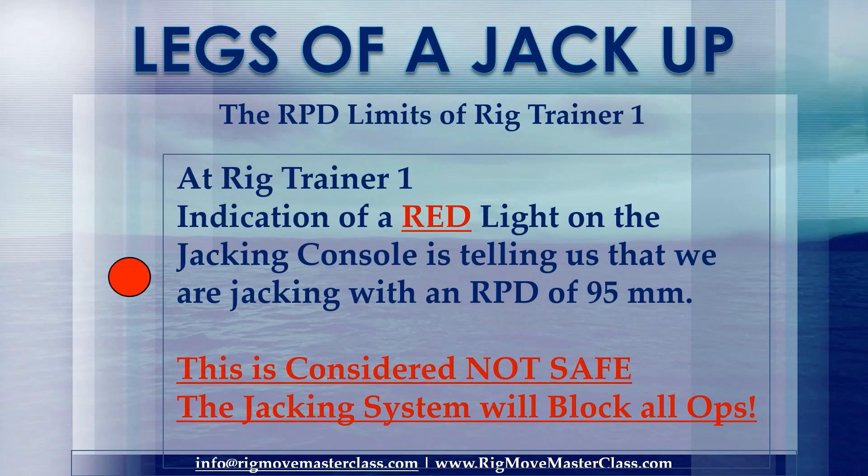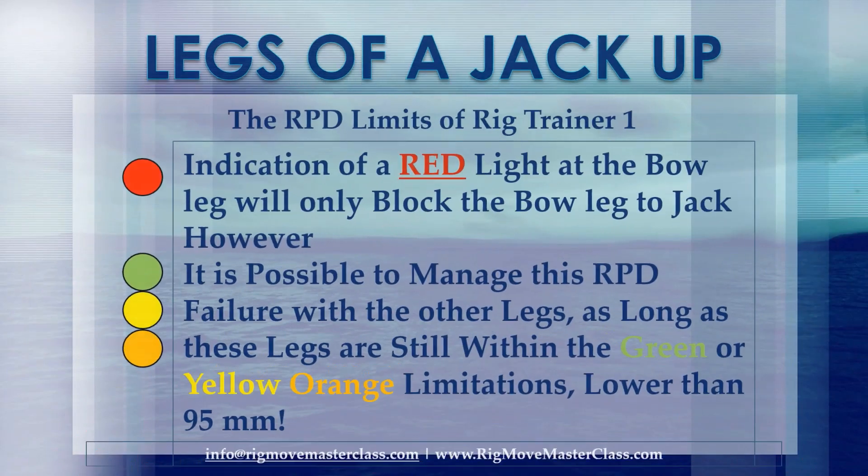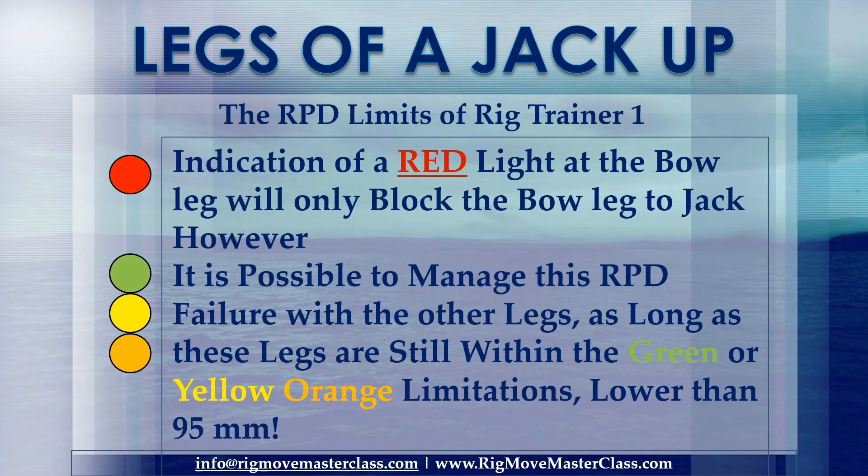At Rig Trainer 1, a red light indication on the jacking console tells us that we are jacking with a maximum RPD of 95mm. This is considered not safe and needs to be avoided at all times. The jacking system will block all jacking operations on that particular leg. For example, a red light at the bow leg will only block the bow leg from jacking. However, it is possible to manage this RPD failure with the other legs, as long as these legs are still within the green or yellow-orange limitations — lower than 95mm.